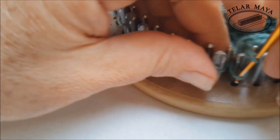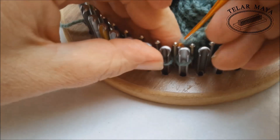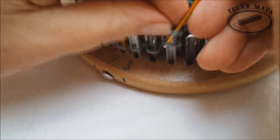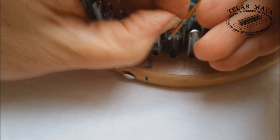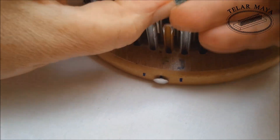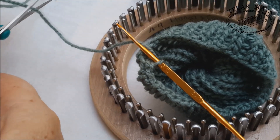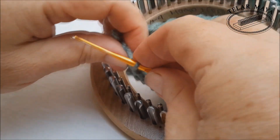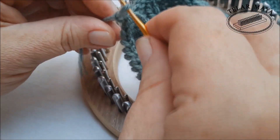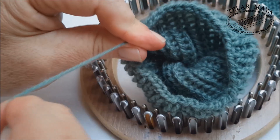Seguimos así, desmontamos uno con otro hasta dar la vuelta completa. Ya estamos llegando a nuestro final. Vengo con la puntada perdida, también de forma circular. Ya voy por la I y por último voy por la F. Una vez llego acá, debo cortar para poder rematar. Cortamos la hebra, pasamos la hebra detrás de este ojal para poder rematar, y recogemos.